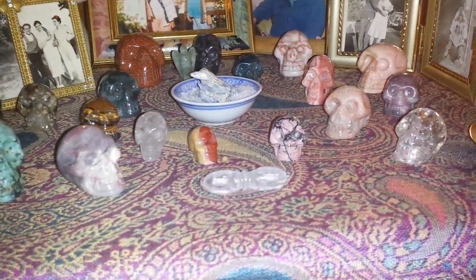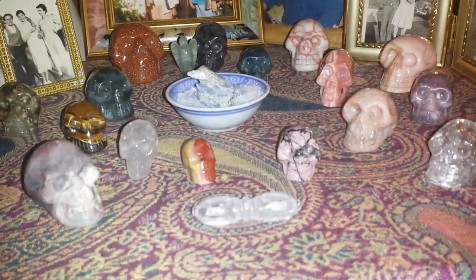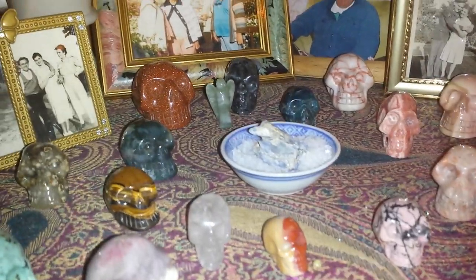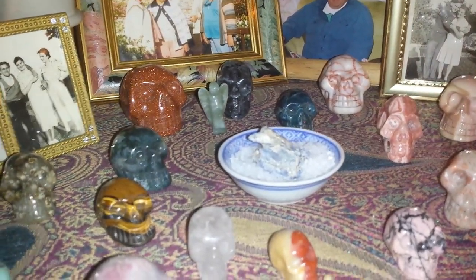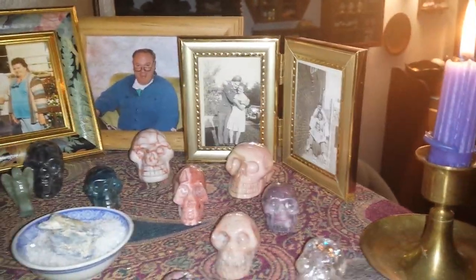That crystal piece in the middle there is called the Dorhi — it's a Buddhist tool. There's a piece of kyanite in there to keep communication open with the spirit.